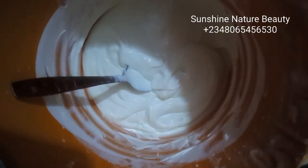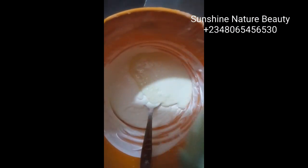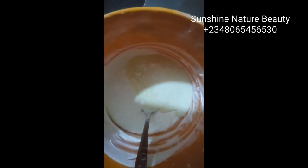Our base cream has thickened up and I'll be mixing everything else into it now. At this point, I'll be pouring the glutathione powder into our base cream and stirring everything together. As you can see, the base cream has really thickened up.